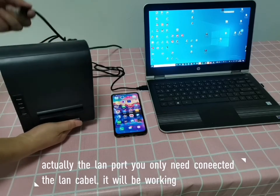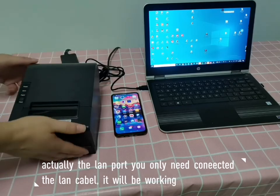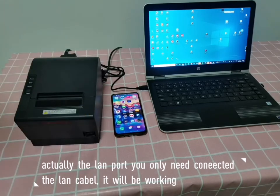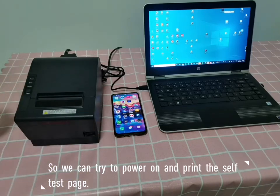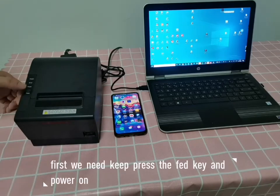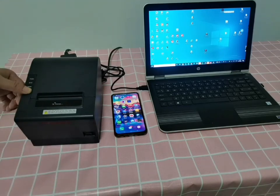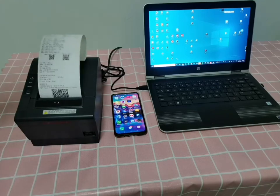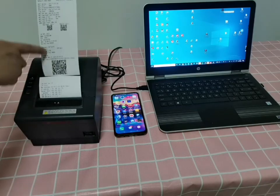We can try printing a safety test page first. We need to press the feed button and power on, then release — the printer will print the safety test page.